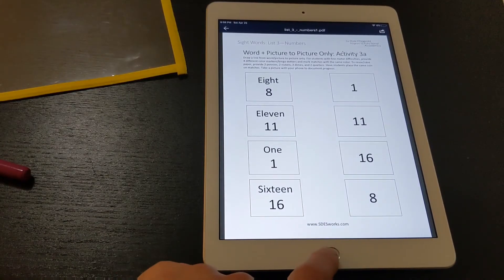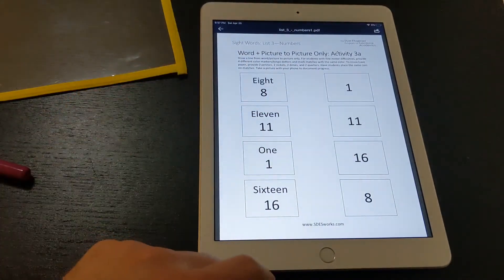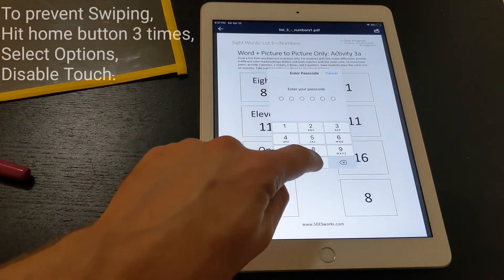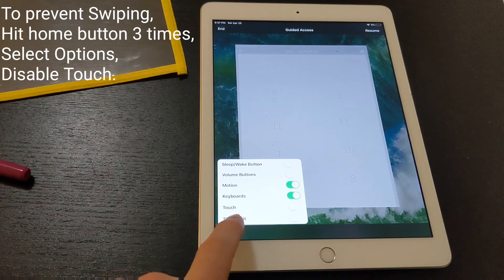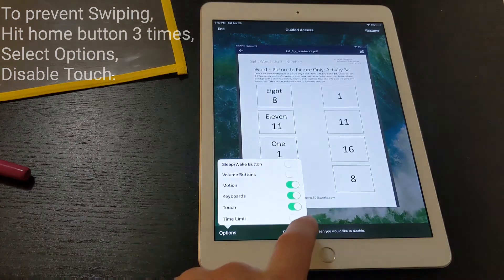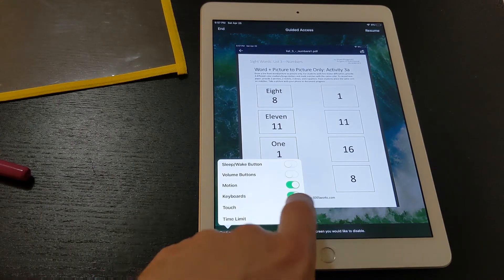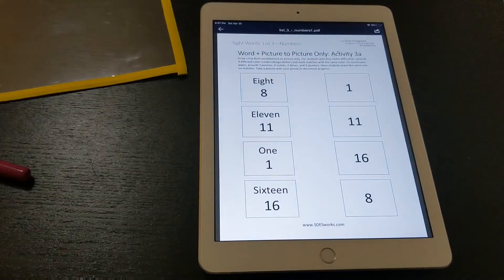Now, before you get your sheet protector, don't forget to turn on guided access. Click one, two, three — that should turn it on. As you can see, I'm not able to swipe in any direction. If you're not able to do that when you first turn it on, you'll need to enable it yourself. Put in your passcode, and you'll see an Options button at the bottom. When you first use guided access, the touch feature will still be enabled, so you want to turn that off. Now when guided access is on, you can't swipe or do anything else.